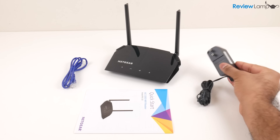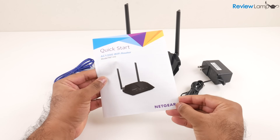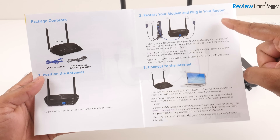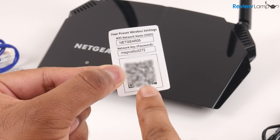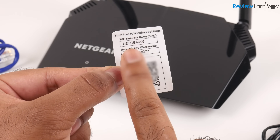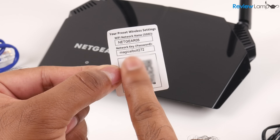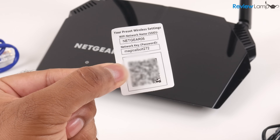When you buy the router it comes with its power adapter and an ethernet cable to hook it up to your modem. The quick start guide is also pretty simply laid out with very easy to follow instructions. One other important thing you'll find in the box is a small sticker with a network name and password. We're going to need this as we set it up, and it's important to save it for future use if you ever need to reset your router to factory settings.